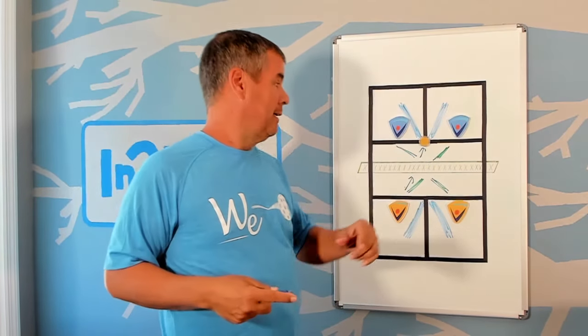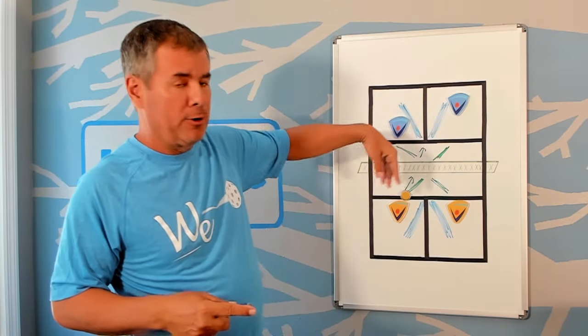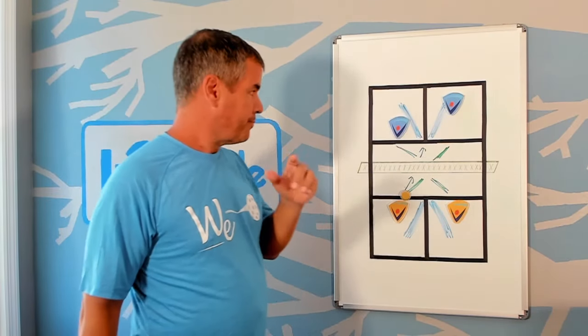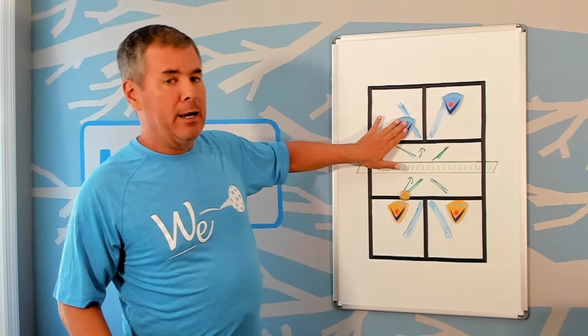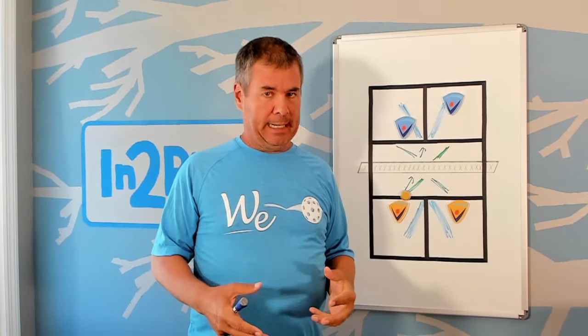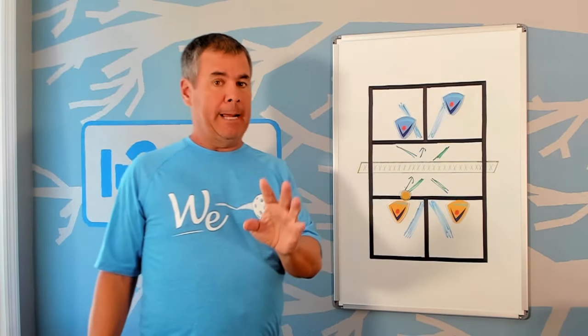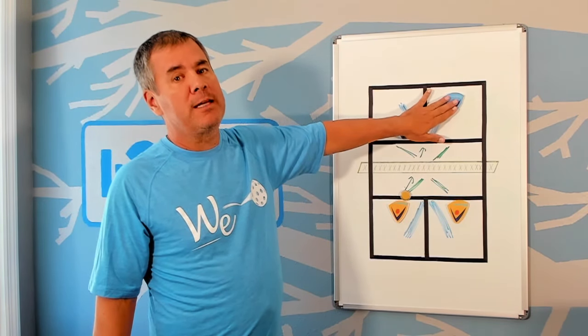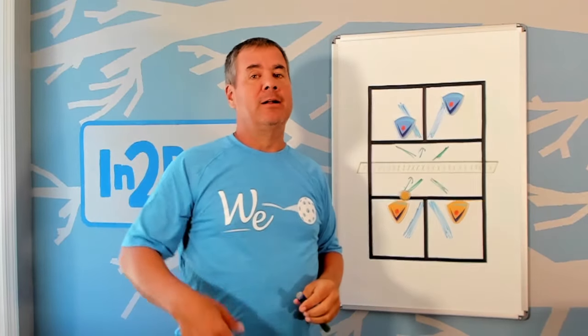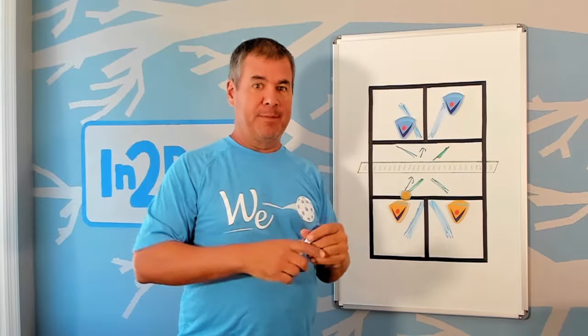The defensive X usually comes up in an attack situation — say this player is going to slam it and this player is behind in a defensive position. What happens is this player sticks their paddle out and intercepts the ball that the player behind them along the X could more easily defend. This is using the X in a defensive setting. Your team is in much better shape if you allow the player who is back along the X axis to defend that ball, rather than reaching out with your paddle to try to take it.